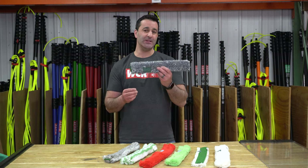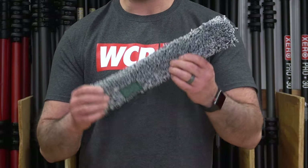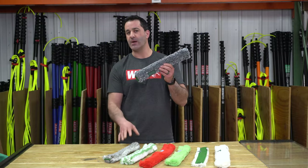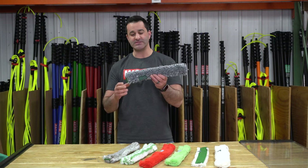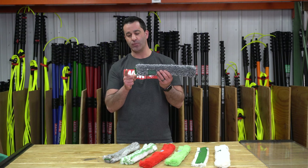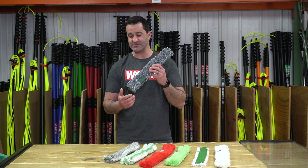Lastly, the newest is the Black Series from Unger. Good water retention, good scrubbing power, comparable to the Ninja when it comes to scrubbing. It's a little bit thinner, but it does have great water retention. Just one scrub strip on one side, but a good all-around sleeve. To learn more about all of Unger's professional window cleaning tools and these sleeves, head over to windowcleaner.com.